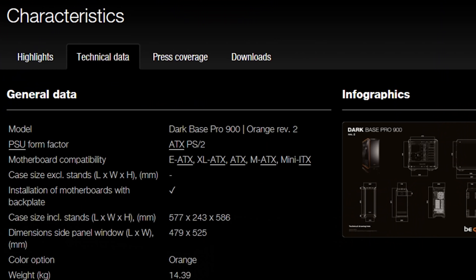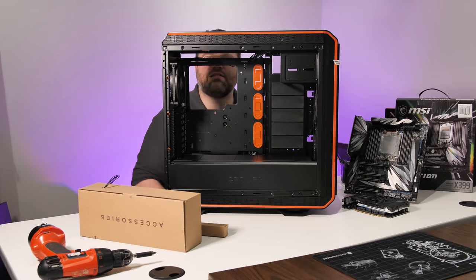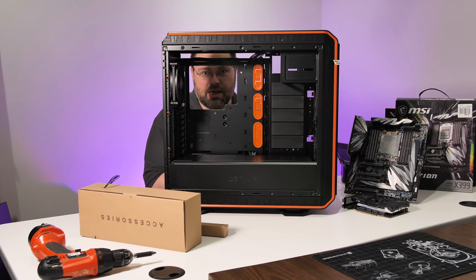Before you even ask, in terms of official motherboard support, you've got ATX, EATX, XLATX, MATX, and Mini-ITX — basically Micro-ITX. If you put an ITX system in this case, I want to see the pictures in the Level One forum, because why would you do that? Unless you're putting like four ITX systems in this case — and then maybe, okay. Those terrible puns. Oh, this channel's terrible, town folk.